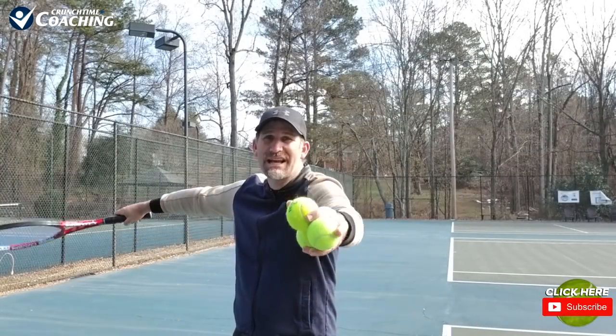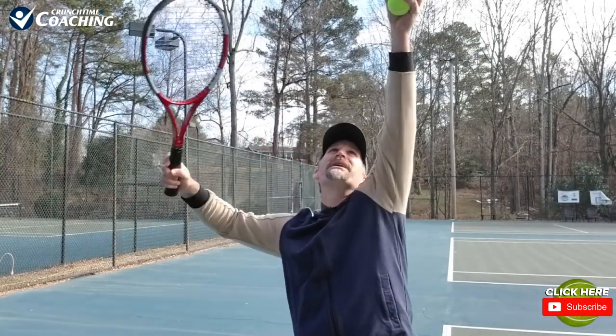However, if tossing gives you a problem, if the windup feels like there's just so much going on, or you grew up maybe not playing sports and don't consider yourself the best natural athlete, then you may really like the abbreviated motion. You can just pretty much cut off all the excess, throw the ball up, and hit the serve. It uncomplicates the motion a lot.